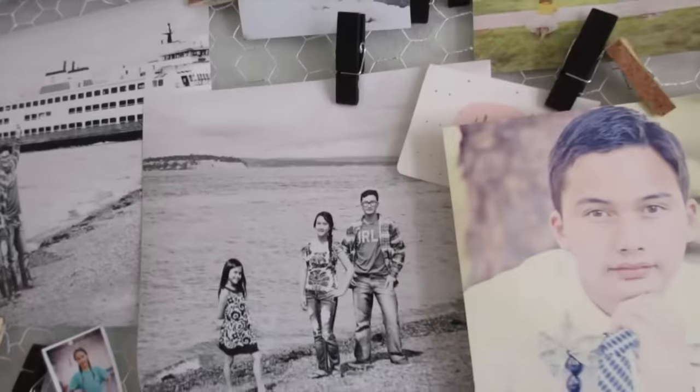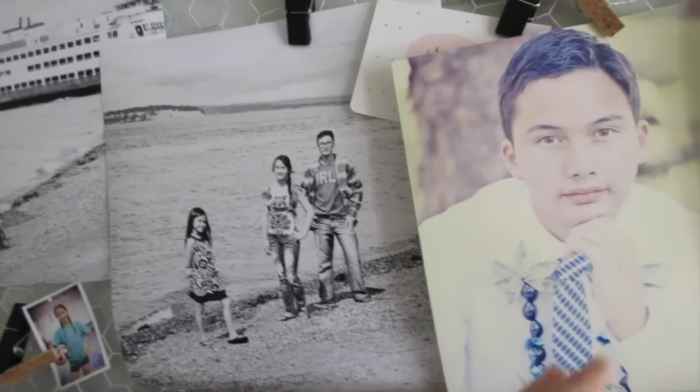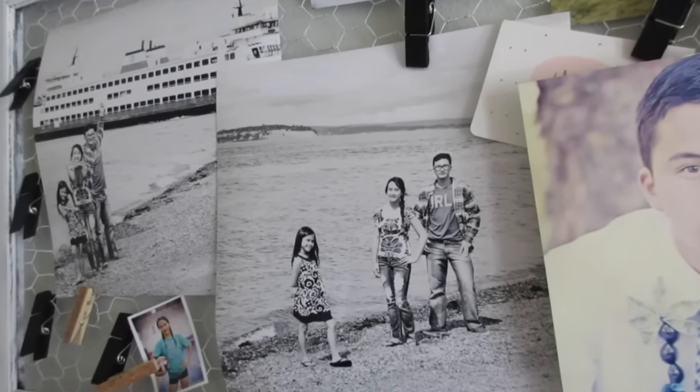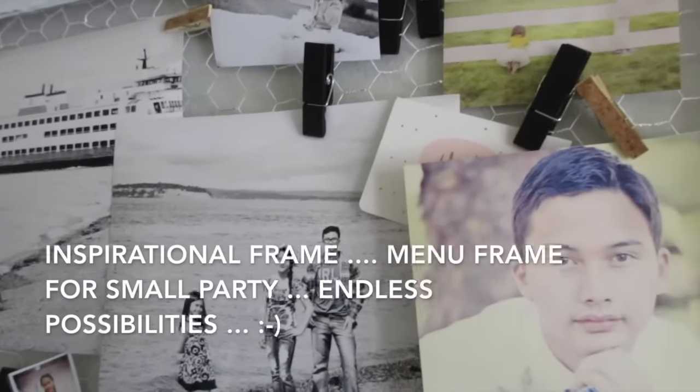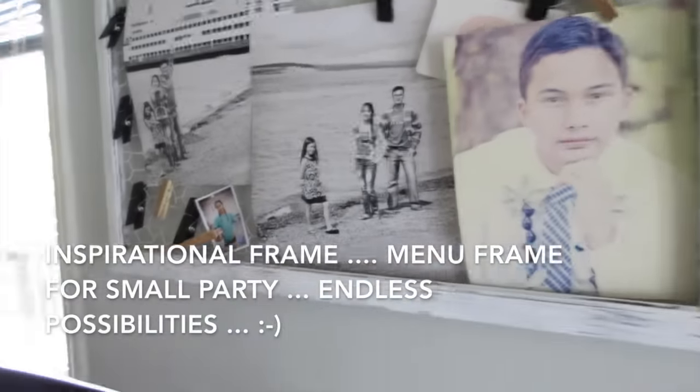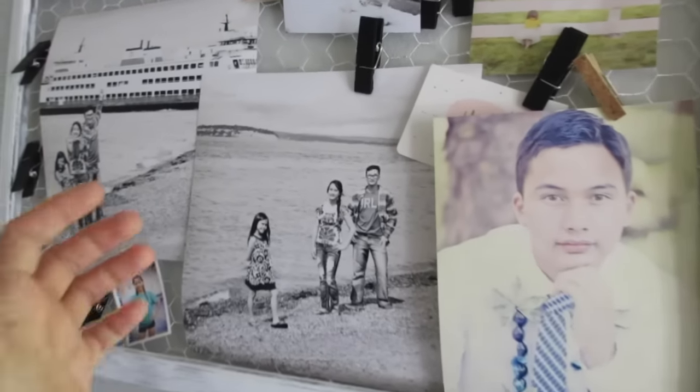Especially for Christmas — I can take all these out at Christmas time and put all the new Christmas cards that we're getting for the year. It can be a memory board for your goals and what you want to achieve, it can be pictures — basically anything that you want.